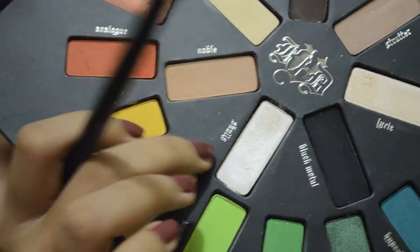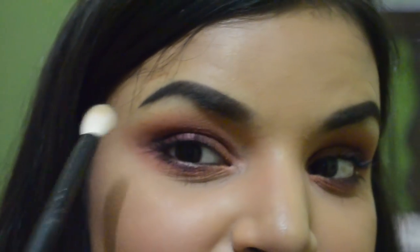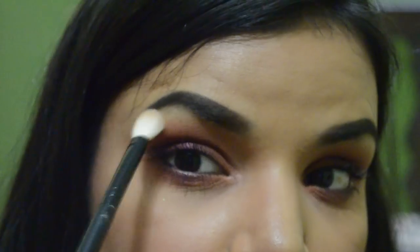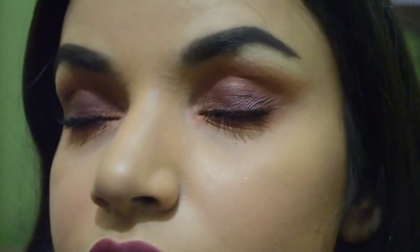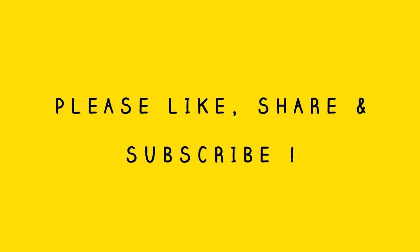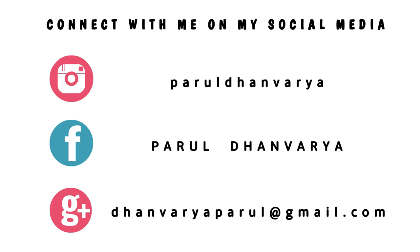Now I'm taking a flat blending brush with the color Skulls, which is a plain white shimmery eyeshadow, and placing it on my brow bone. I don't want anything too bold, just something to make my brow bone stand out a little and diffuse the edges of Analog, cleaning up the look. Here's the final look! I hope you enjoyed this video — it's a beautiful festive season look, fall appropriate, and great for Diwali which is right around the corner. Please like, share, subscribe, comment, and follow me on social media. Bye!